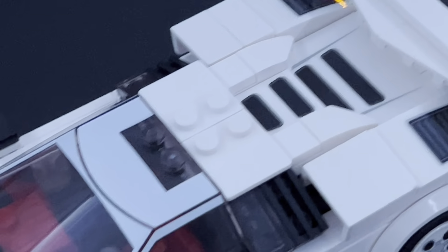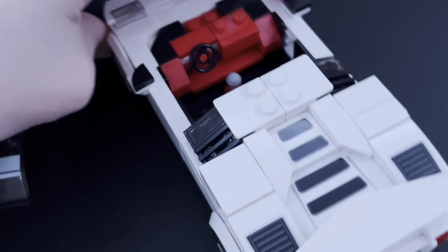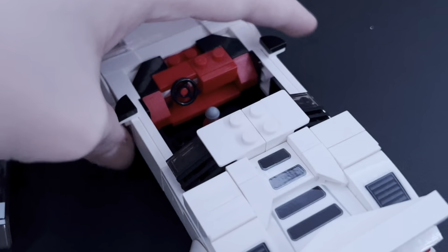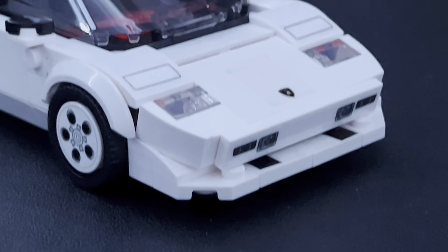Let's get back to reviewing the rest of the set. For the interior we have two seats for two minifigures, a steering wheel, and a joystick. It has a really nice red color for the interior, which I really like as a style choice. Then we've got two corner tiles representing mirrors.